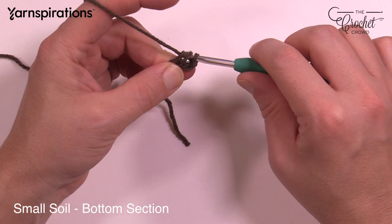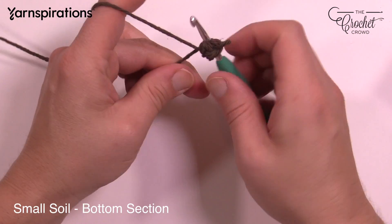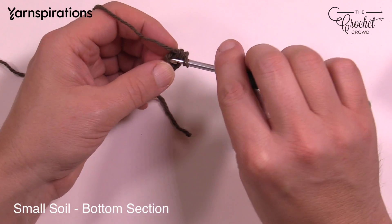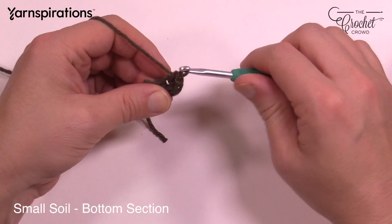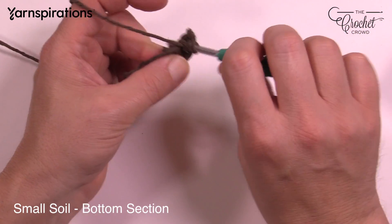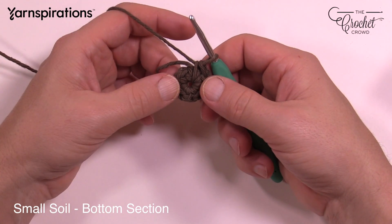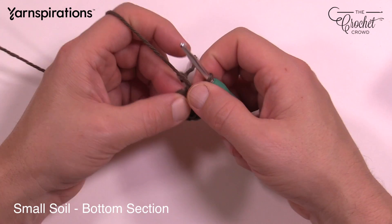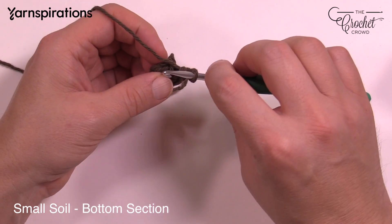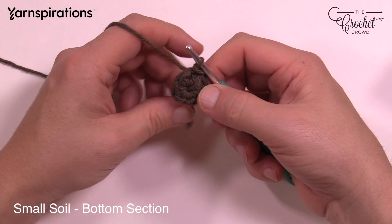Counting through: 1, 2, and it's going into the same stitch — the same chain. This is 3, and I'm going right up over top of that straggler so it catches it underneath as well. 4, 5, 6, 7, and 8. You may end up with a small hole at the top of your soil, but you've got plants sitting on top of this anyway so don't worry about it. You have to slip stitch to the first one of the eight. If you're not sure, just count back: 1, 2, 3, 4, 5, 6, 7, and 8. Go into the eighth one, pull through and through, and that'll close off your starting circle.